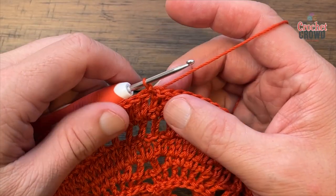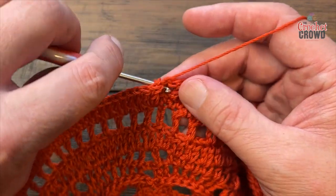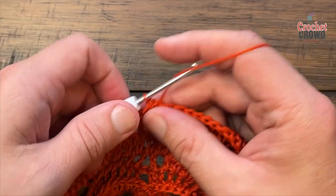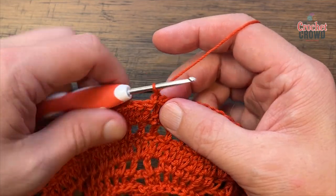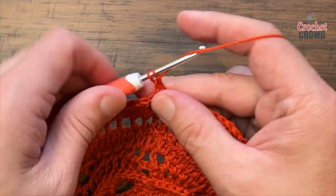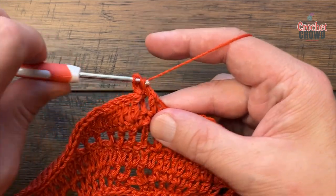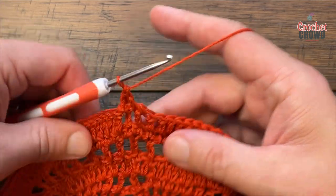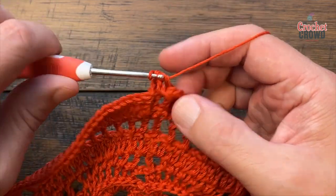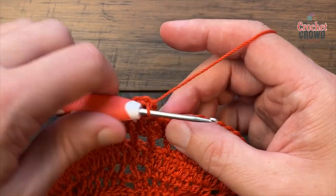Let's begin round sixteen. Slip stitch in behind the chain three on the back post, chain one, and back post double crochet around that same one. The next one is going to be a front post double crochet — alternate between the two going all the way around. So it's back, then front, and do that all the way around for number sixteen.